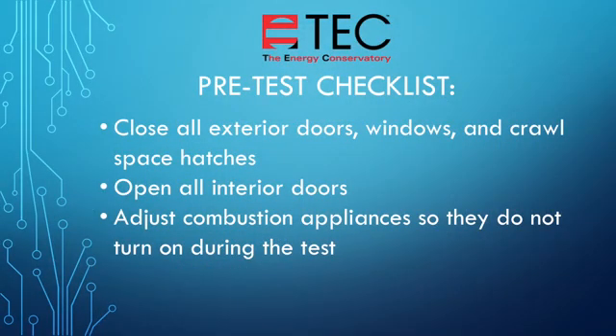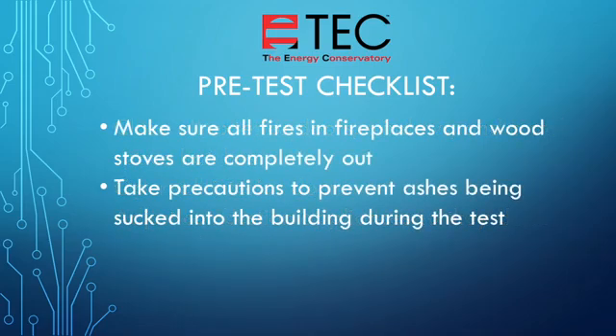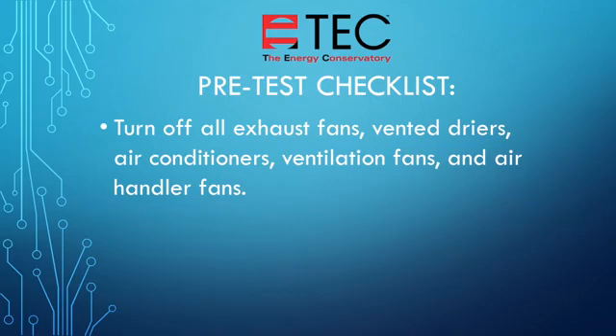Our next step is to prepare the house for testing. Close and lock all exterior doors and windows and attic or crawl space hatches which connect the conditioned space to exterior spaces. Open all interior doors. Adjust all combustion appliances so they do not turn on during the test. This is commonly done by temporarily turning off power to the appliance or setting the appliance to the pilot setting. Be sure that fires in fireplaces and wood stoves are completely out. Take precautions to prevent ashes from being sucked into the building during the test. Turn off all exhaust fans, vented dryers, air conditioners, ventilation fans, and air handler fans.